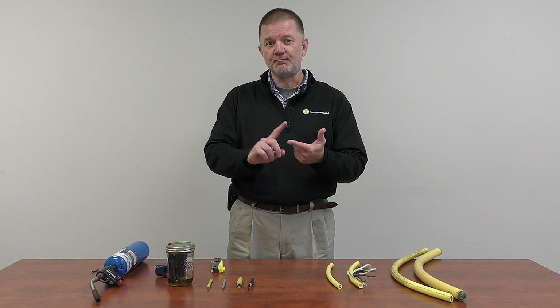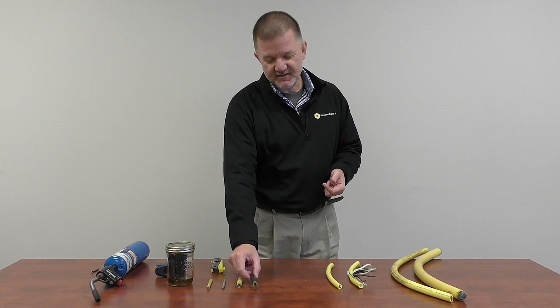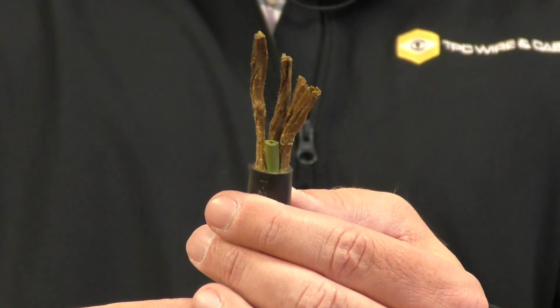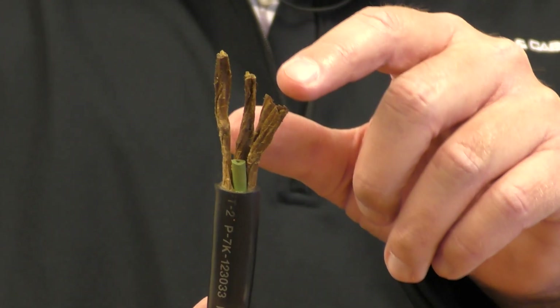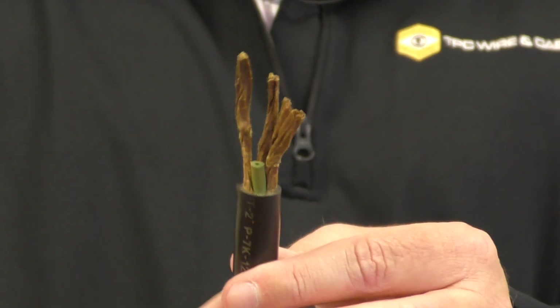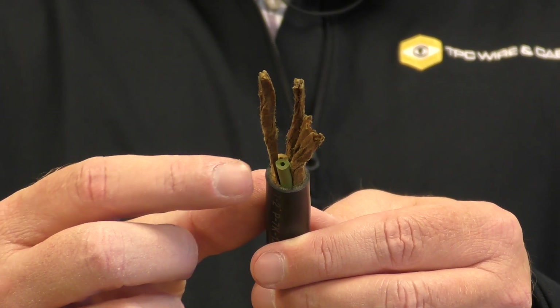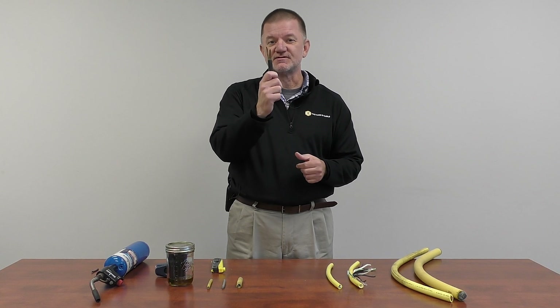Our customers tell us that one of two things will typically happen to a cable when it's exposed to a chemical — it will either bloat or it will become extremely stiff. Here we have an example of a commodity cable that's been in the kerosene for a few months. We see that the jacket is extremely bloated, the paper fillers have wicked up or soaked up the kerosene throughout the cable, and the conductor insulation has swollen. It almost looks like the copper has retracted — it hasn't, that's just the insulation swelling. This cable is no longer usable.